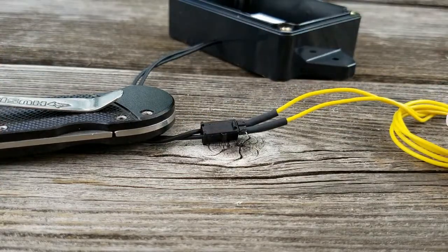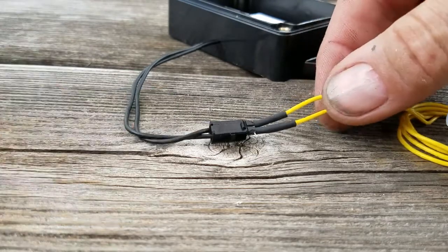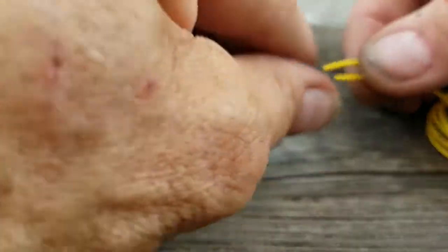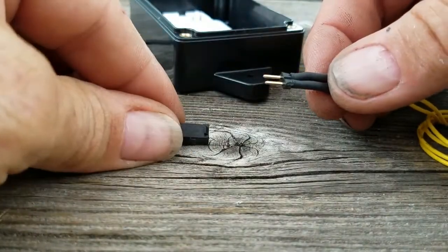If someone should lift the lid and not know it's there, it'll just disconnect. And disconnecting this will actually switch off the pool pump. So that's a safety feature.